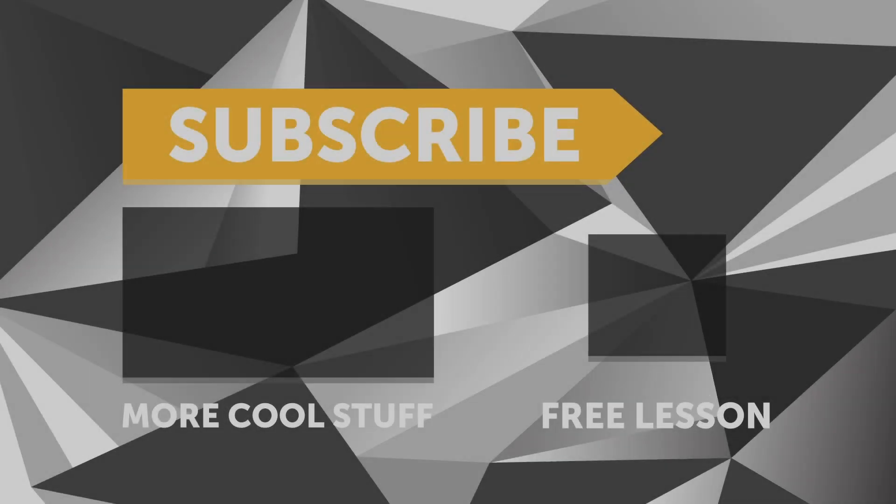If you liked that video, make sure you give it a thumbs up and subscribe if you haven't already — we release a new video every week. Click the link in the description to claim your free spot to our next live lesson.